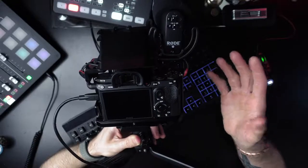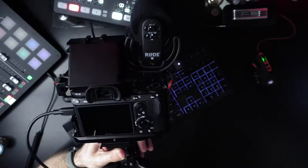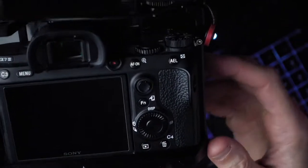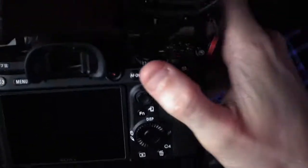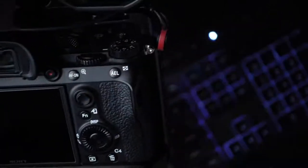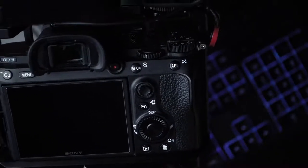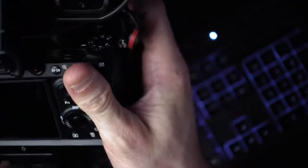For me, I use the AF-ON button on the back — hence the name back button focus. All I have to do is use my thumb to push that button and aim at my subject. With continuous autofocus on, it will continually focus on your subject as long as you keep it in the focus area. So you press and hold the back button, move around, keep your focus, it takes the exposure reading too. Then when you're ready to take the photo, just snap the shutter button. You don't have to half-press — just press and hold, then click, click, click.